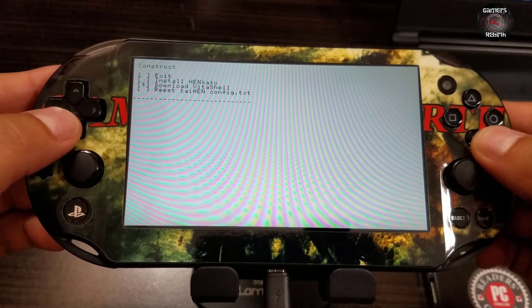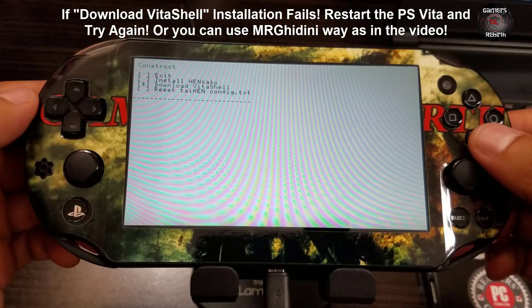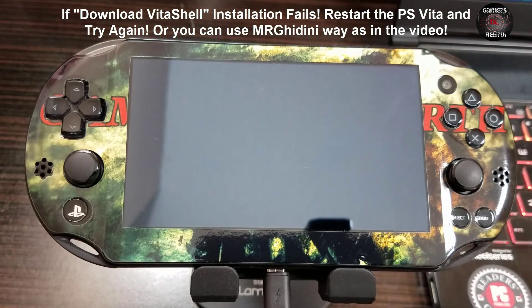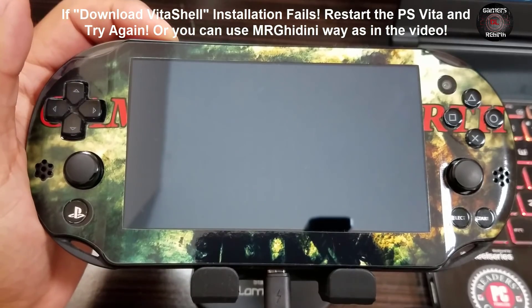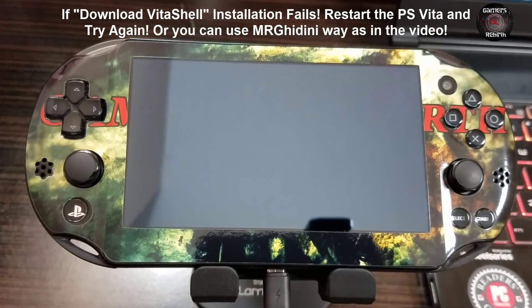We select Install HENkaku. I left this in the video because my system crashed - if we select Download VitaShell, it tries to download VitaShell but crashed the system. No worries, we have another option to install VitaShell using Mr. Guindini's PSV Image Tools Easy Front End. I have a video for that which I'll leave in the description. You can also install Molecular Shell and optionally CrunchyRoll, VitaShell, and Molecular Shell to install VPKs, Adrenaline, or any other VPK application.